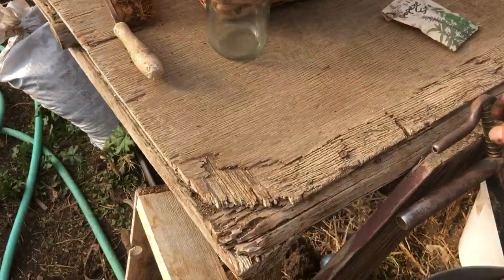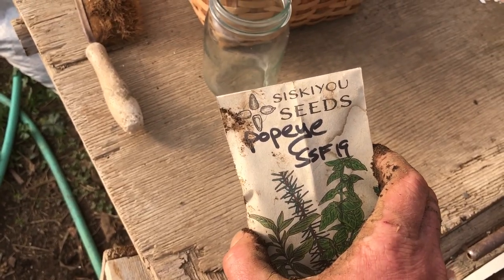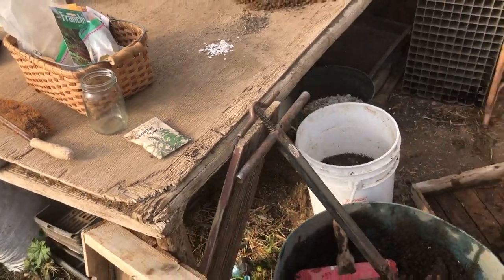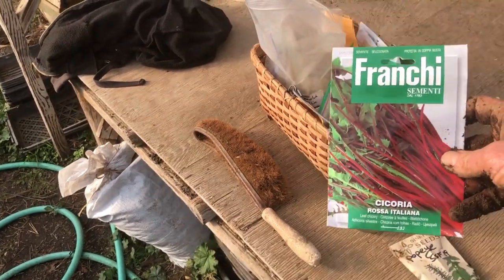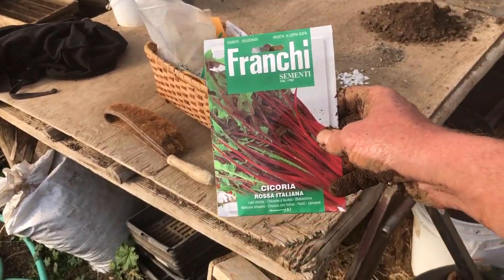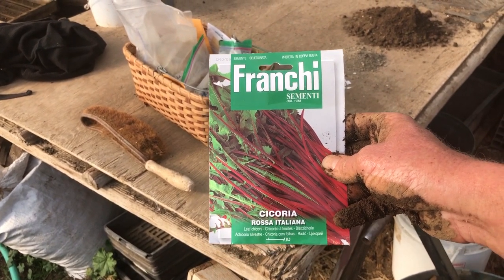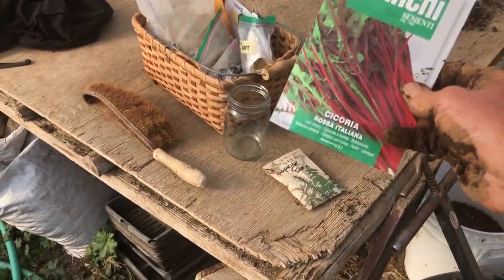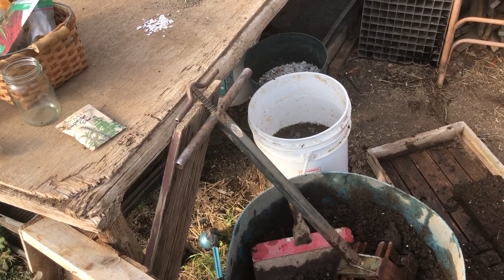Just a little heads up — we're Siskiyou Seeds. We grow, breed, trial, select, and try to distribute awesome seeds all over. Sometimes we're starting off and I'm just sharing the process here — total transparency. I've been really interested in offering more chicories and radicchio. This is Chicoria Rosa Italiana from Franchi, an Italian seed company. I'm going to grow that out — those are red dandelions in the trade — and we'll have seed this fall of that variety.